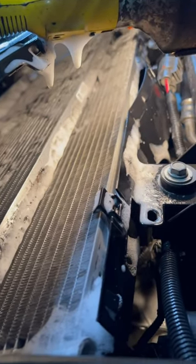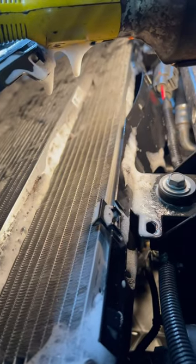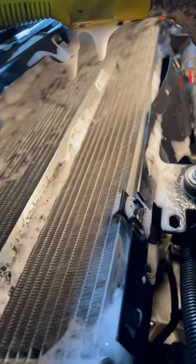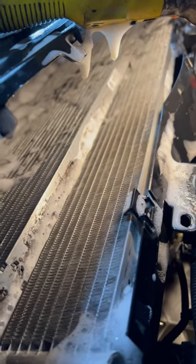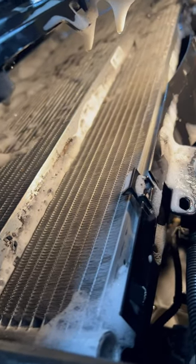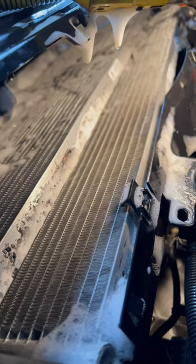You can get the foam cleaner at Lowe's home improvement — I got it for eight dollars. I used 10 cans over the course of a few hours. You can see it's very tough to access. Just make sure you liberally saturate everything in here multiple times with the coil cleaner, and be careful not to damage anything.